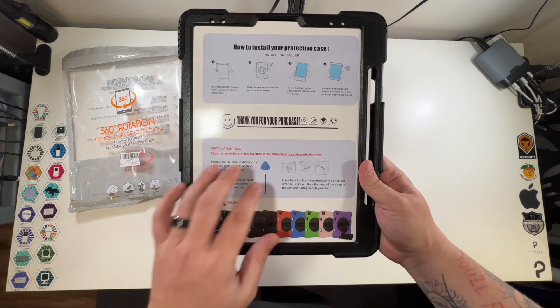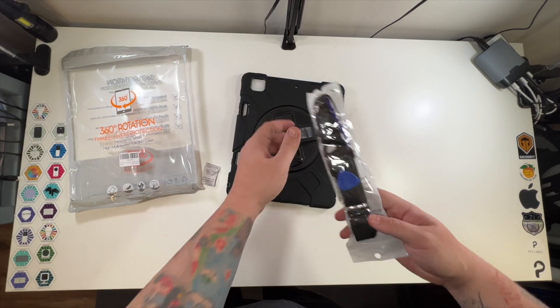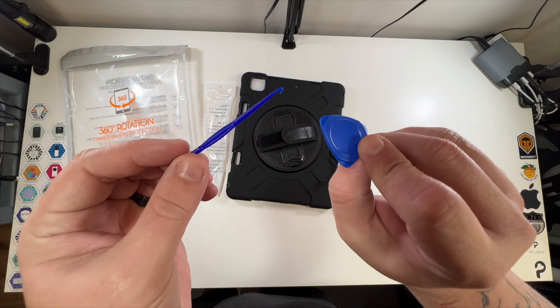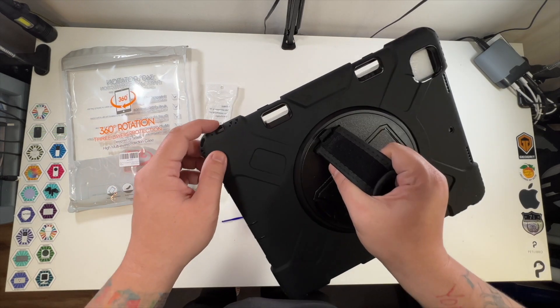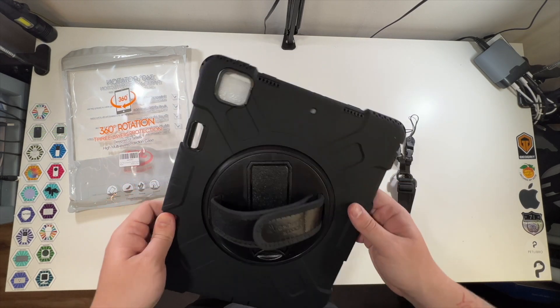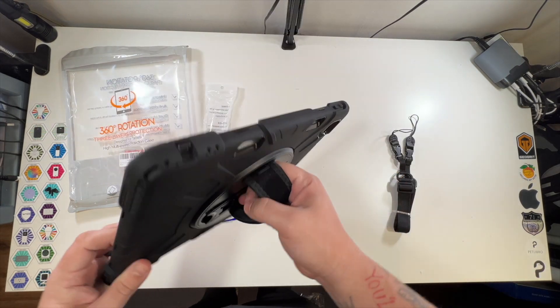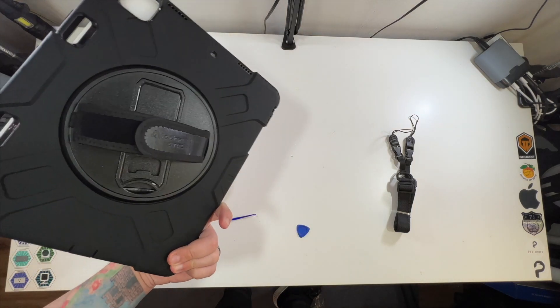Essentially your iPad would go into here. There is a full installation toolkit, which is what all of this is. You've got these pieces to help with the installation and then even an included strap that you can hang from each side over here. Three of the sides have little hooks on them where you could put those through. This is a very nice, sturdy iPad Pro 12.9 inch case.